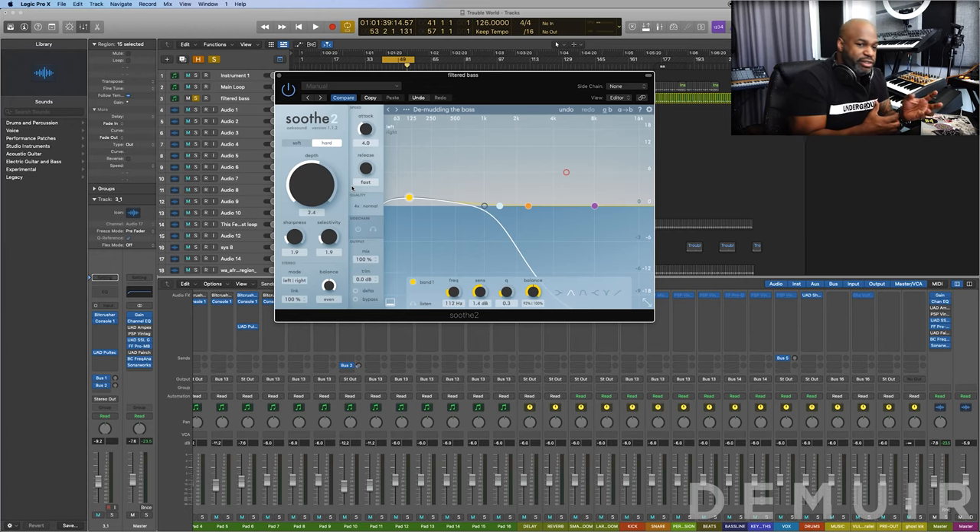Soothe2 will help demud certain bass frequencies before they even get to the master chain level — or you can use it on your master chain, it's completely up to you. It's also great for vocals from what I'm hearing. My first impressions today, using these headphones, we're going to get into the parameters and how it's affecting super-low bass frequencies like a filtered bass, which I just did a video on. After hearing the advantages, I'm going to be using this quite a bit — it really clears things up.